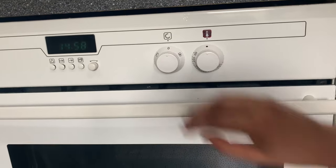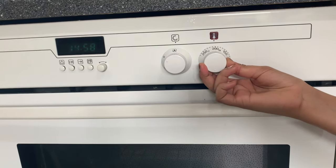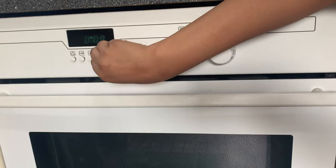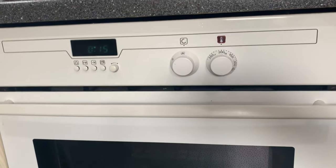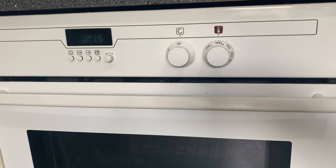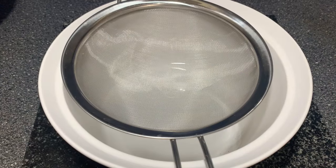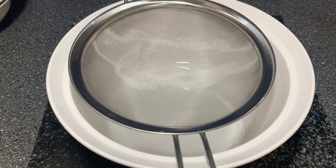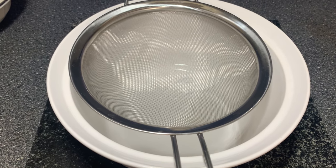Now I'm going to preheat my oven at around 200 degrees Celsius, just for as long as it takes to combine all the ingredients. Now we're going to get started and put all the ingredients together. I've separated the ingredients between the wet ones and the dry ones.